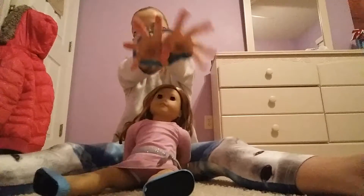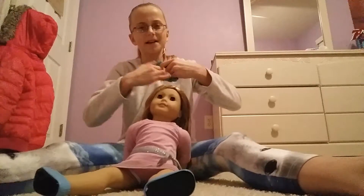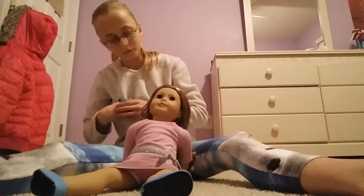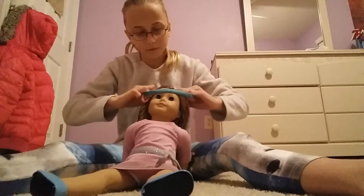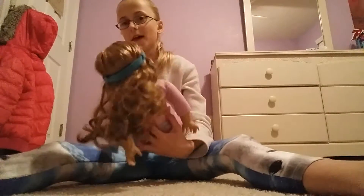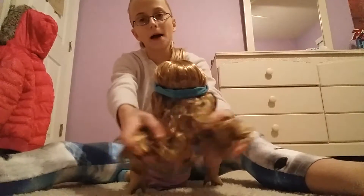So the first hair hack, you're going to need a scrunchie — I'm just using a blue one. The first thing you're going to do, it reminds me of like an Indian style, so you're going to take it and slip it through your doll's hair, almost like you're about to start the headband hairstyle, but you're just going to slip it through and it's super cute. It's a simpler, more casual way to put the hair back.